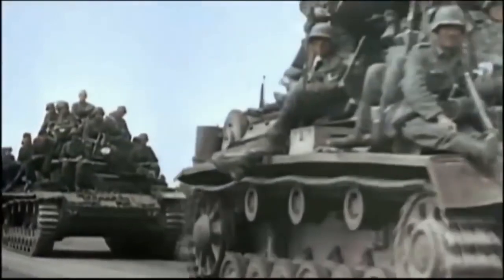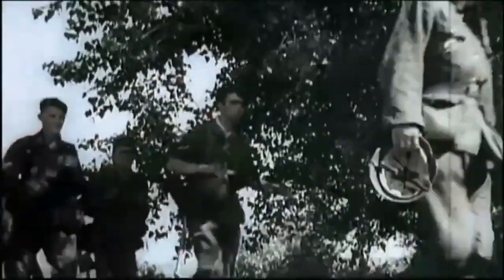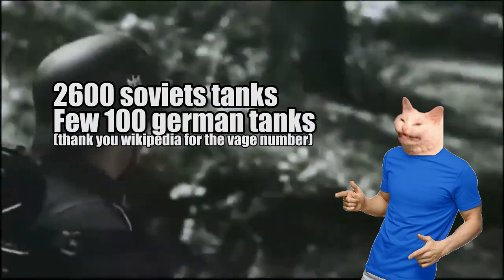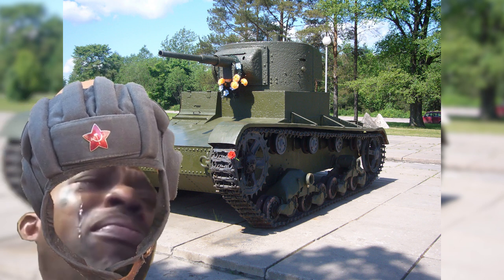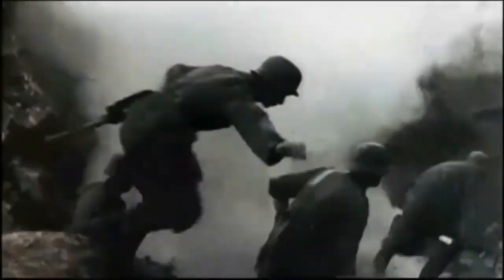We all know how effective the German army was at the start of the invasion of the Soviet Union. But just to give you some perspective of how bad things really were: in Ukraine alone, the German army destroyed 2,600 Soviet tanks in three weeks' time, while only losing a few hundred tanks themselves. This was for a few reasons, like bad tactics, subpar maintenance, and also outdated tanks. However, the Soviets did have a handful of KV-2s, and just like the Finns, the Germans didn't have much that could deal with this tank.